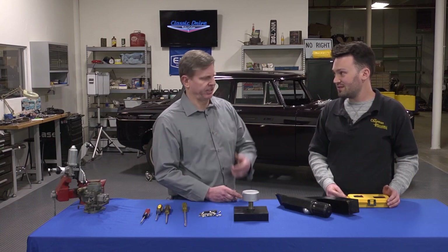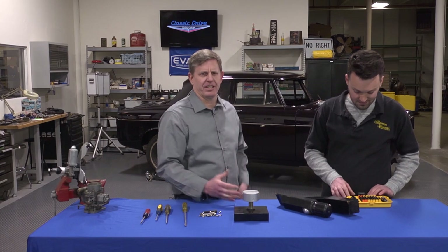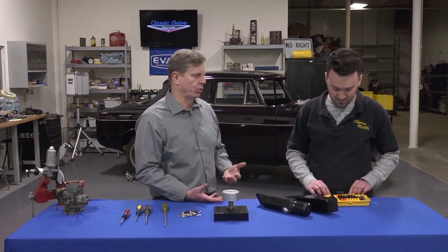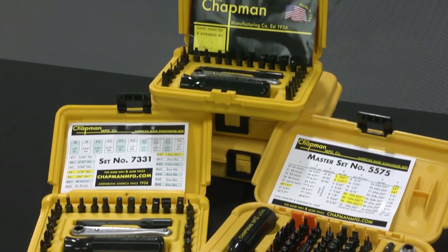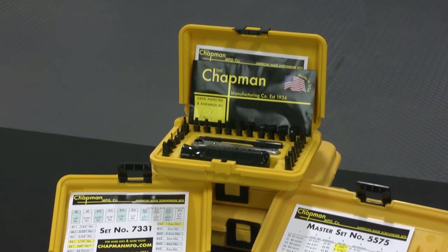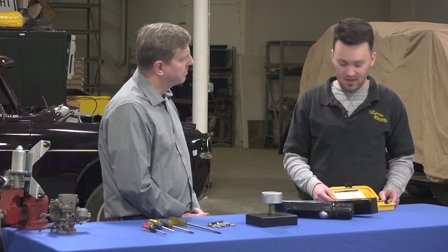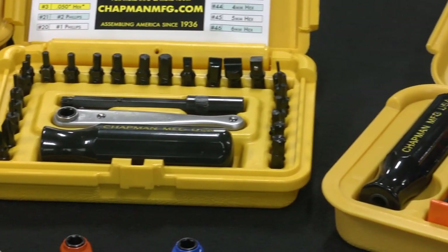And that's Durham, Connecticut, actually, right? Durham, Connecticut. So the neat thing about this kit is how small it is relative to the number of tools that you get. They do have different kits and different configurations, but we're looking at one of the more extensive kits. Our largest set is our best-selling set — it has 51 screwdriver bits and four different tools you can use, all interchangeable off a quarter-inch hex drive.